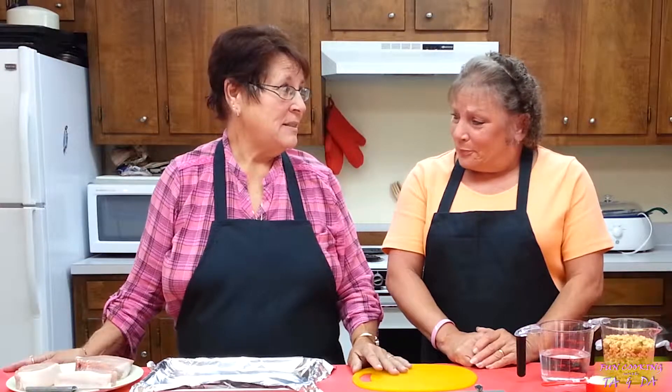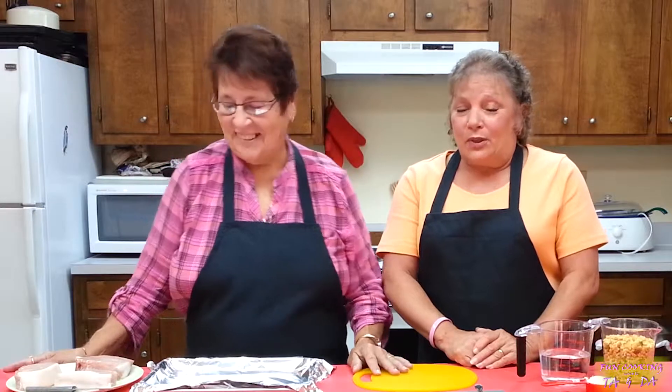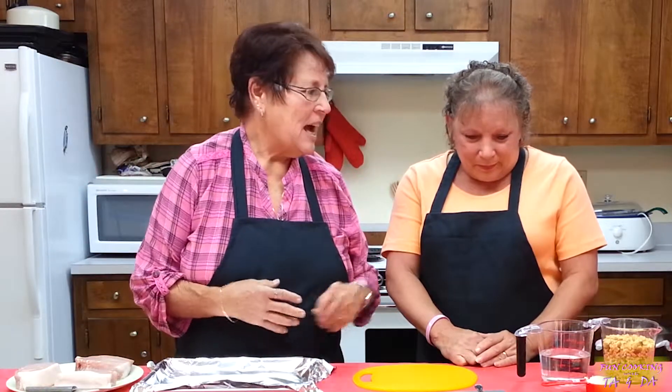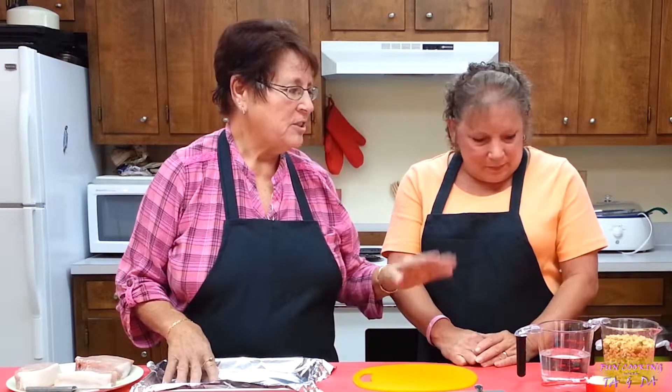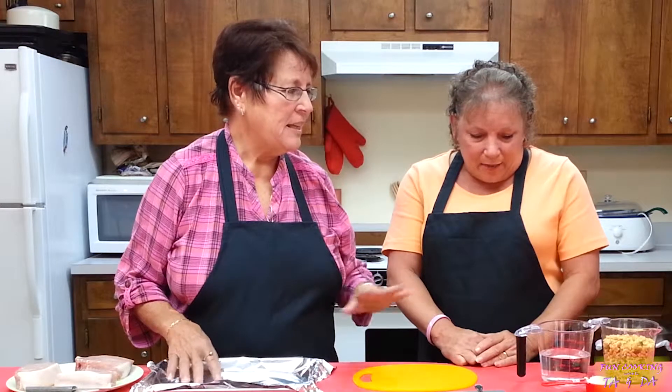Toph, I want you to show me how to make those stuffed pork chops — they were so good. Okay, but if I make some, you have to eat it. Okey-dokey. Okay, this is how we're going to start. I would like Ty to make the dressing for me while I'm starting the other. We have everything measured out and she'll tell you what she's going to do, and then I'll do the pork chops.